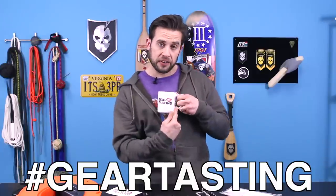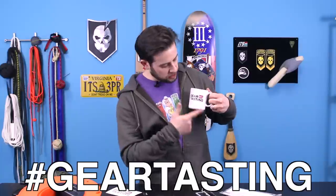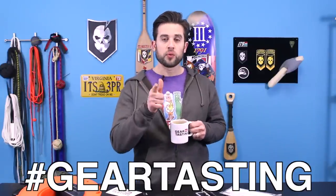Thanks for watching Questions Over Coffee. If you have a question, use the hashtag #GearTasting on any social media network. Please share the video if you can — it helps with the YouTube algorithm. Thanks.